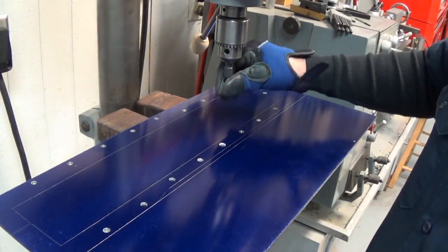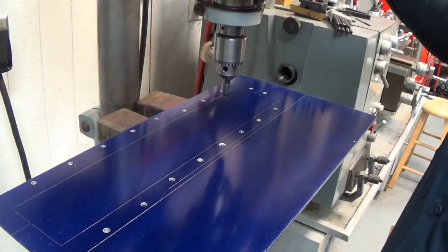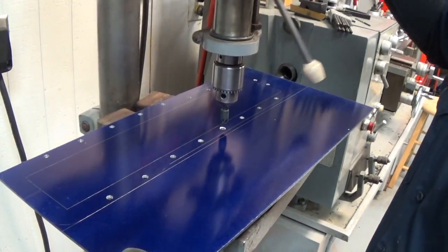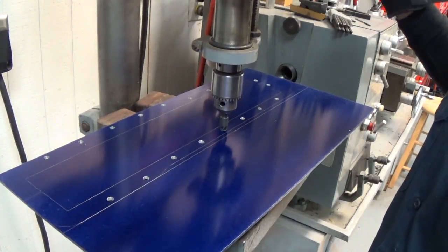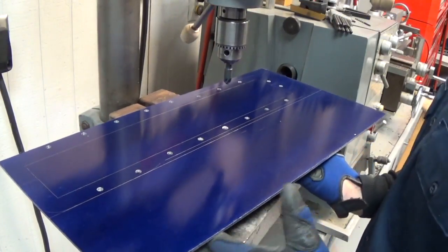All the holes are drilled to size now. We're just going to go around with a countersink, and I use the positive stop on the drill press so we get the same depth hole every time.